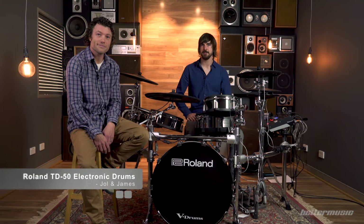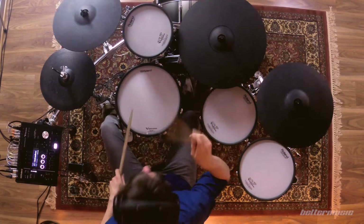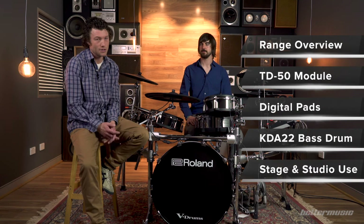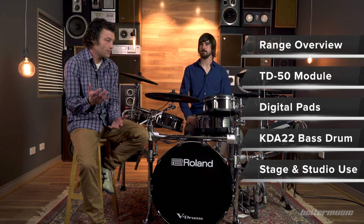Hello, I'm Joel and I'm James from Better Music. Today we are very fortunate to have the first ever Roland TD-50 in Australia. We have broken our video up into a number of chapters and we're going to put those on the screen for you, so if you want to jump ahead to any of the chapters, you'll be able to do that by clicking on the chapter markers.